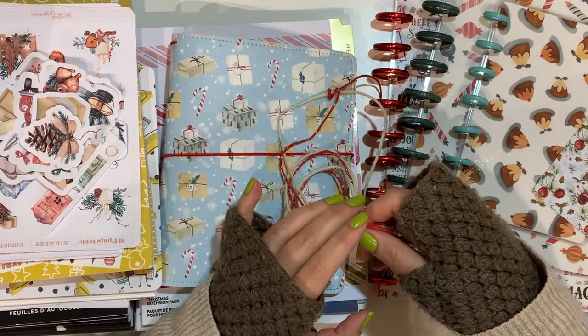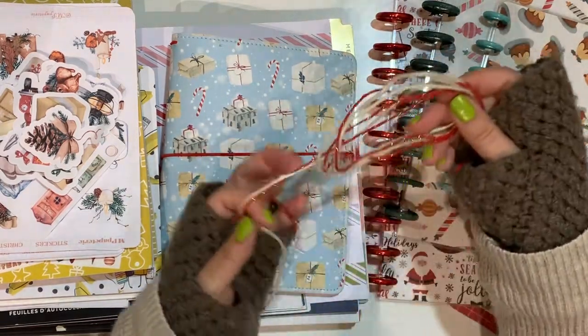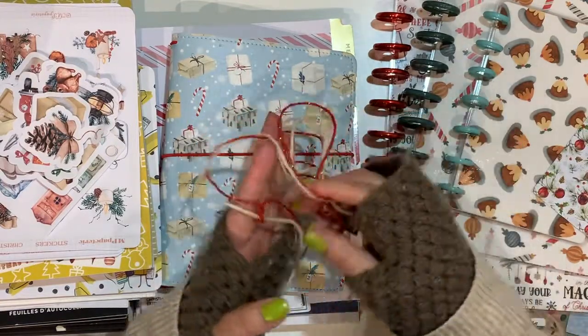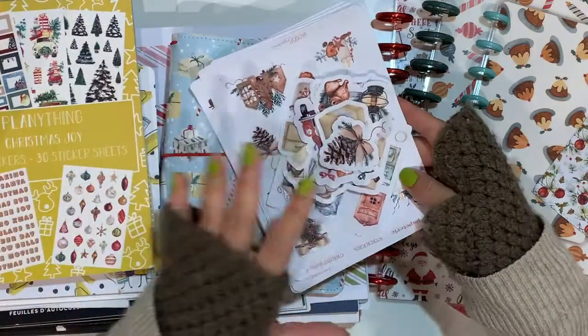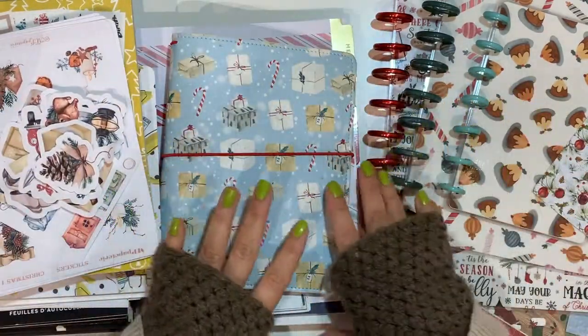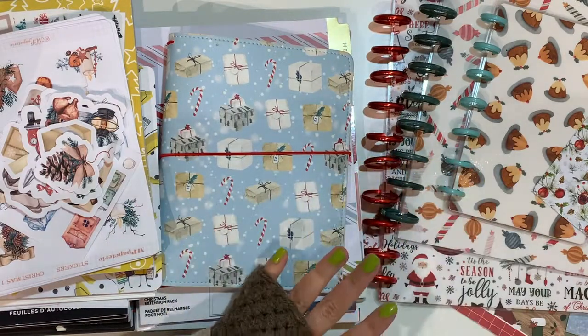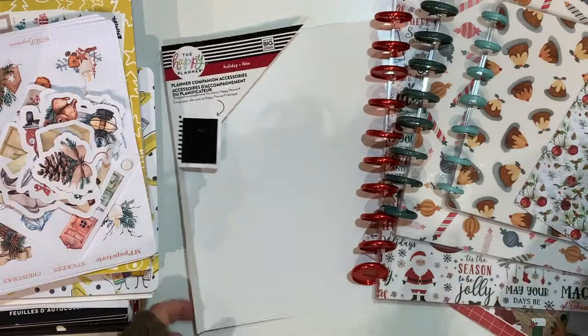This is ribbons from my latest purchase from MP Papeterie, which you've probably seen already. That will come later. What I want to start with first — and I don't have much space here — is my covers.